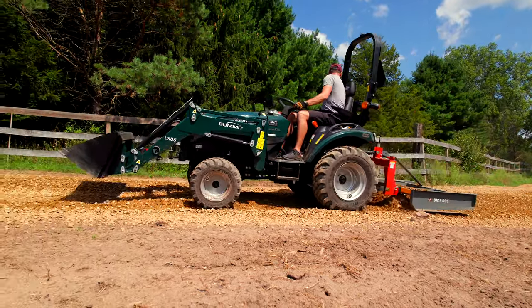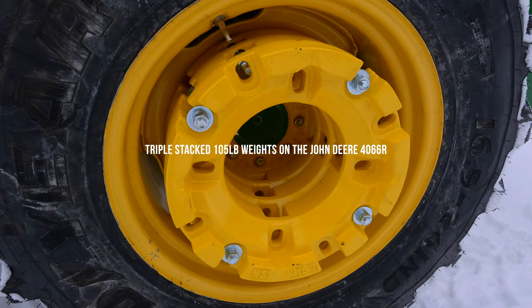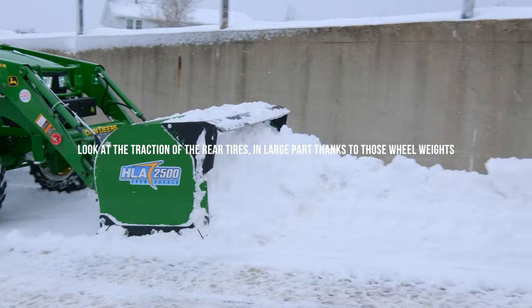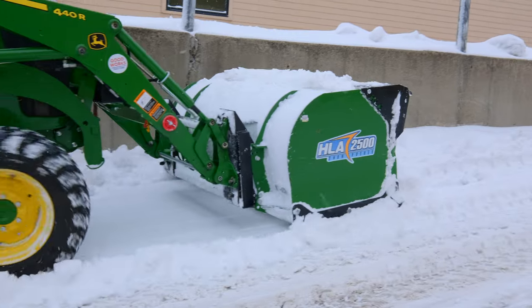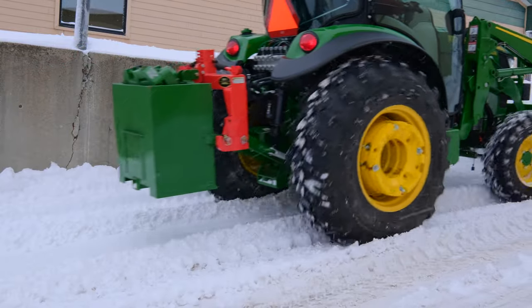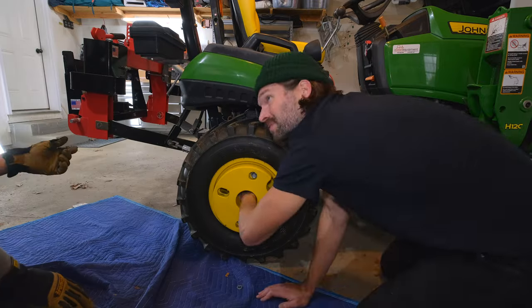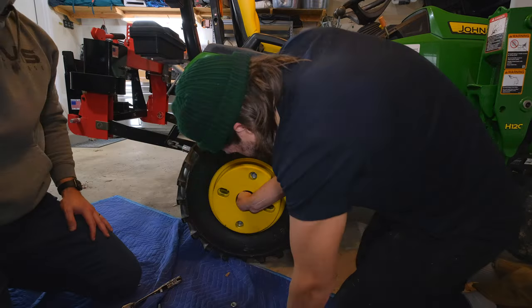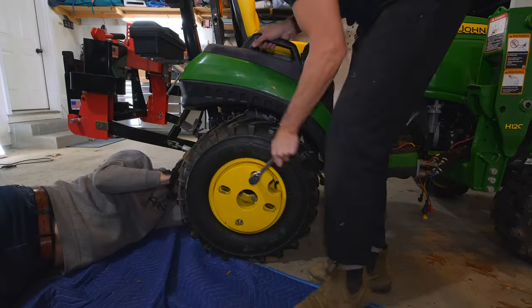Last but not least, we talk about ballast weight a lot on this channel, mostly focused on safety. But this is where efficiency comes into play too — if you're sitting there spinning wheels, nothing's happening. Add ballast weight to the back of your tractor. Those rear tires are where you get all your power from, so add weight back there: three-point ballast, wheel weights, or liquid ballast with RimGuard inside your tires. Ballast is just such a positive for your tractor experience all around.